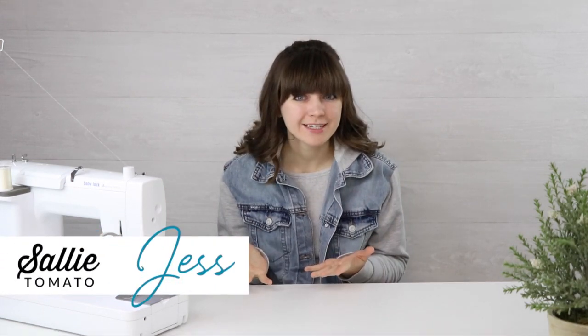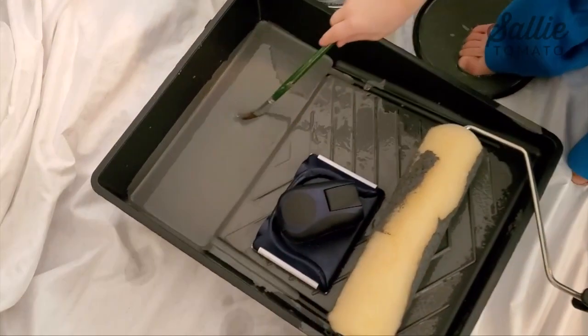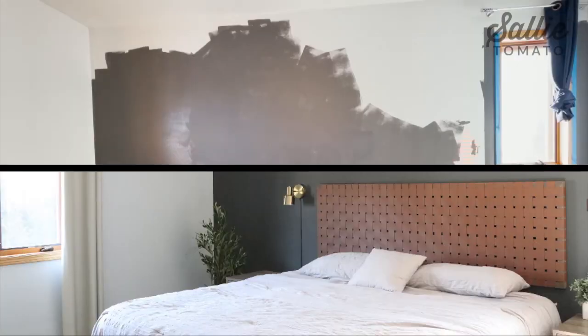Hey there, I'm Jess from Sally Tomato. Normally on our channel we teach sewing tutorials, but for this project we're going to get crafty. I'm going to walk you through the process of how we used faux leather fabric to create a woven fabric headboard. Also included in this tutorial are details about my bedroom makeover. I wanted this headboard to become the focal point of the room, so I painted and decorated to bring the entire look together. This is a no-sew project, which can be completed in a few evenings or a weekend.